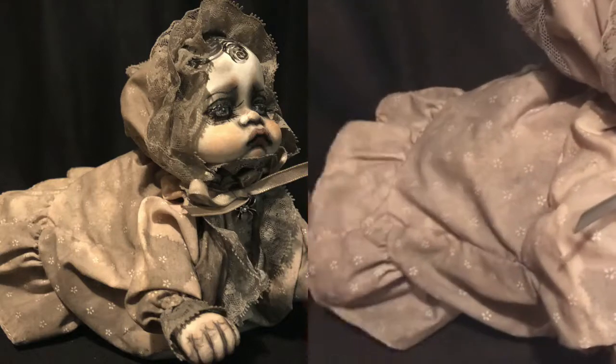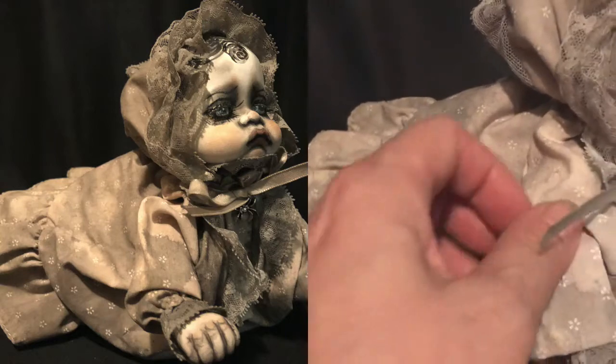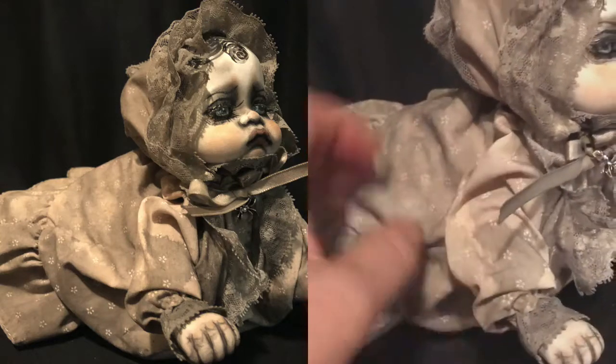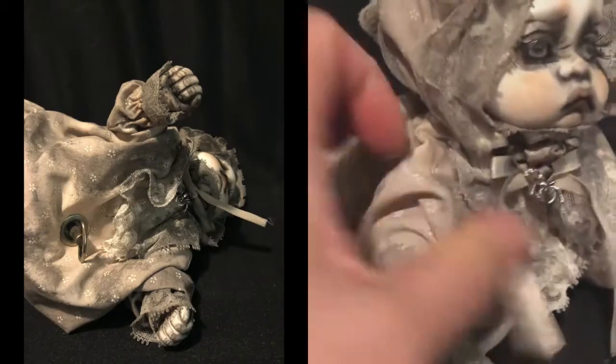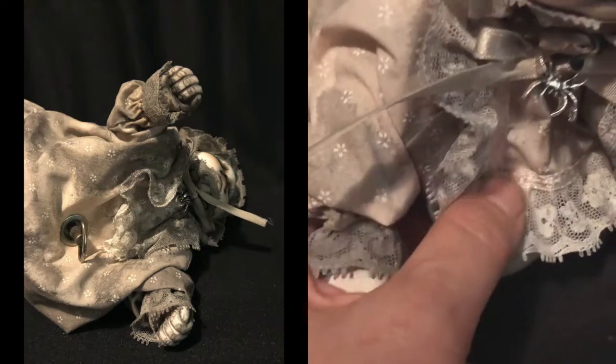On her dress, I could not take the dress off of her, so I sprayed it and then brushed it with stain because the spray wasn't working very well, and I used some dye. In order to avoid the area where the mechanism was, you can see that I didn't put anything right there. One thing I also did was stitch her little gown down.